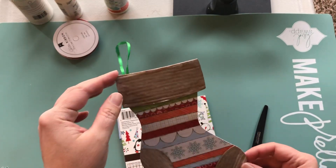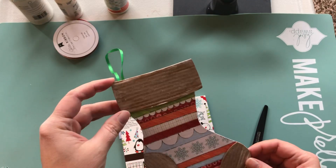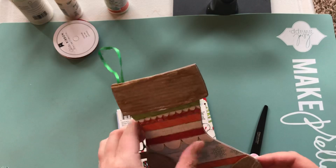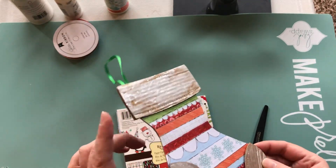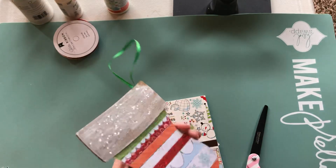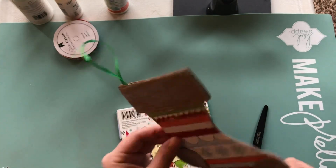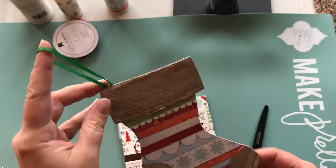This is using an old Big Sties from Stampin' Up. It's a stocking pattern, so I used the paper from the collection and I just used some packaging, some thin cardboard that I had, and did a double-sided thing here because I like to hang these on packages.